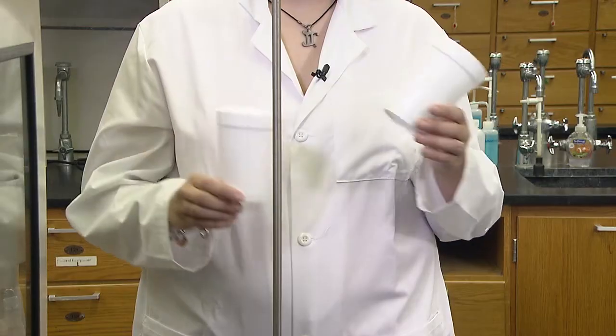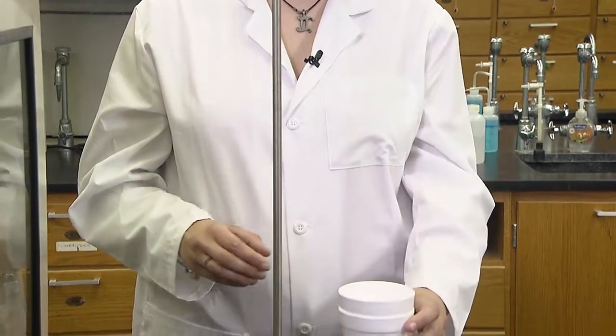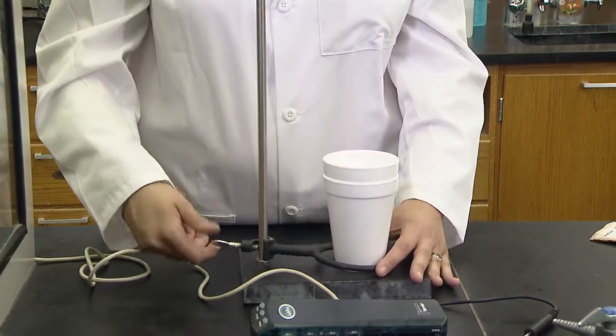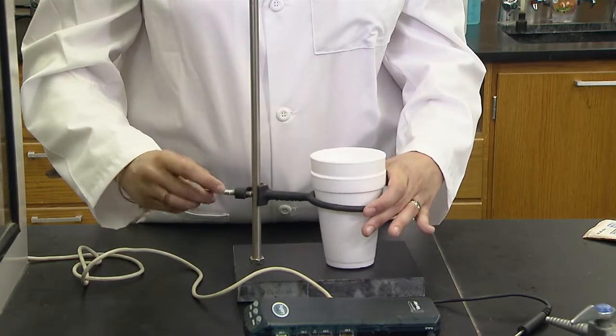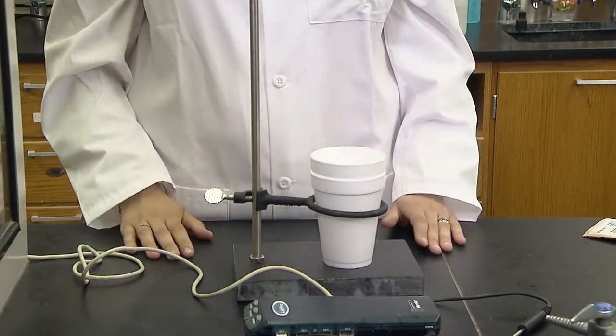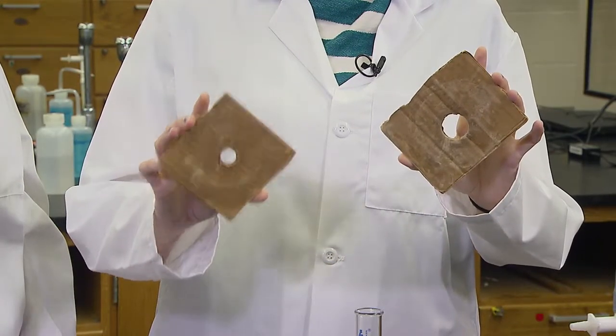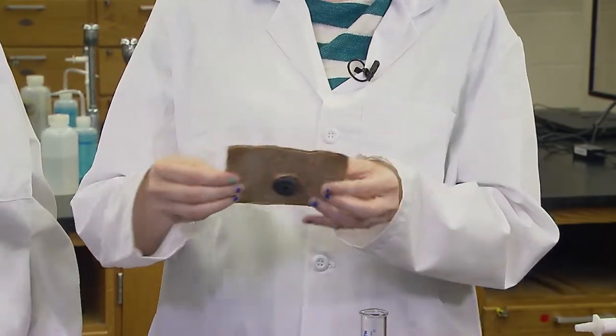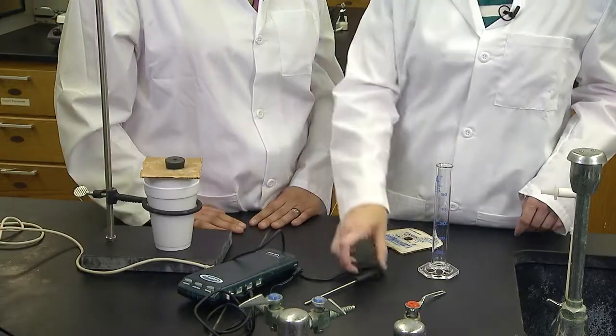Set the coffee cup calorimeter in the hood to help avoid spills onto the laptops. Use the same coffee cups throughout the lab to minimize air. The ring clamp helps to stabilize the cups. The cardboard helps hold in the heat. If the hole in the board is large, stoppers are available that the temperature probes fit through.